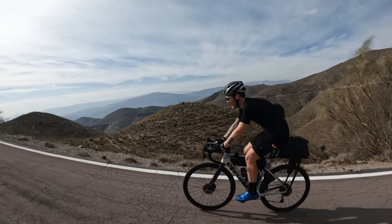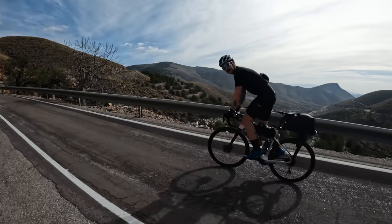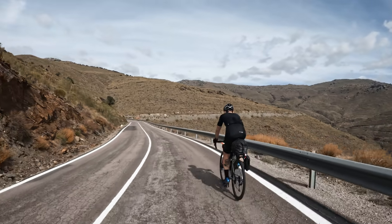One thing worth mentioning about the shifting: when we were at altitude — really high in the mountains — my gears seemed to index very slightly differently. I'm guessing this is because of the pressure. We noticed it being consistently different at the top of the mountains compared to the bottom, and then when we slept at altitude and rode the next day it seemed to have fixed itself. Perhaps there's a small bubble in the system and it needs a bleed, but further testing needs to be done.